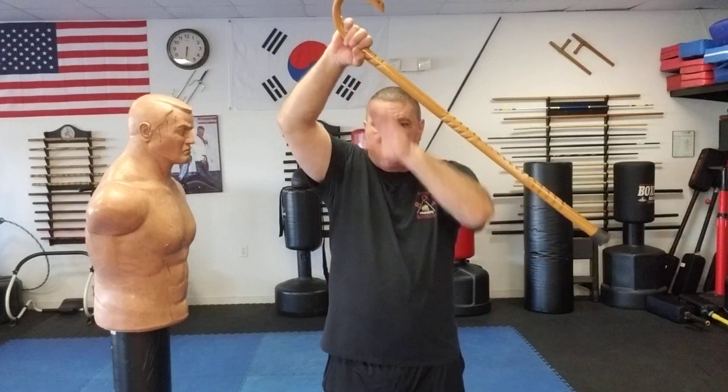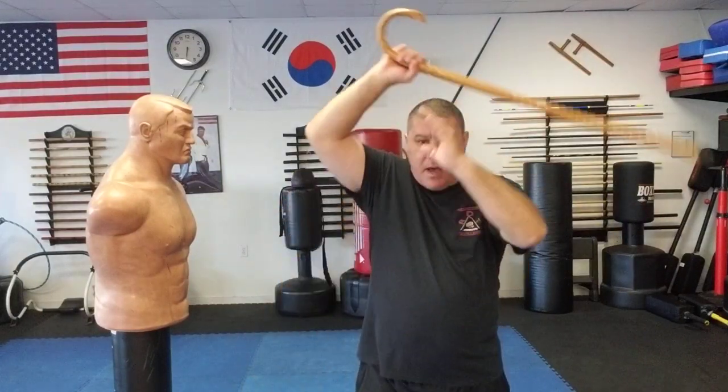You want to practice bringing it up kind of diagonally, because I want to stay in my space so I can do this in tight areas or wide open. It comes up and smoothly goes around. Notice the hand — it comes up.